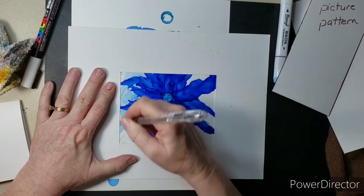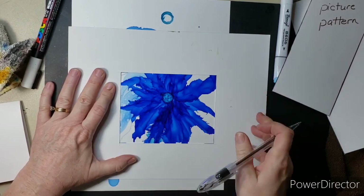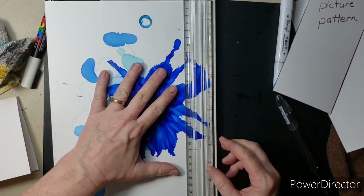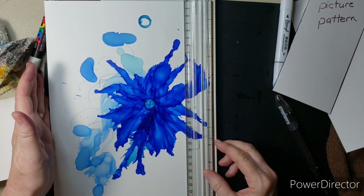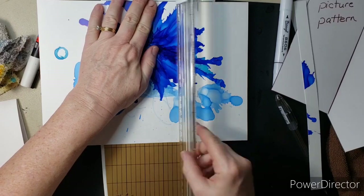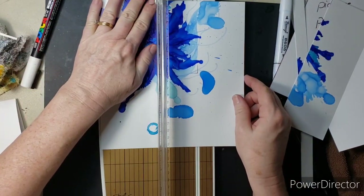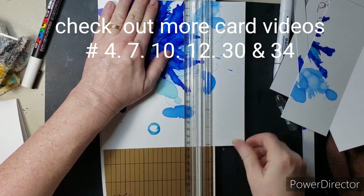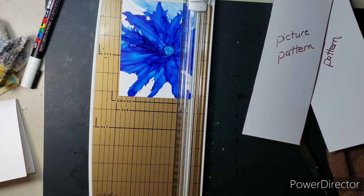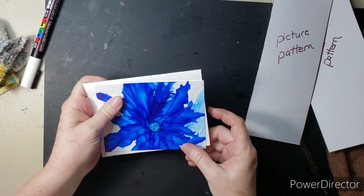Once I've decided where I want to draw the lines for this card I go ahead and mark them, then cut them out staying just inside the lines. I'm not going to put a border on this one either — it's really busy with a lot of color — so I'm just going to let it ride like it is.